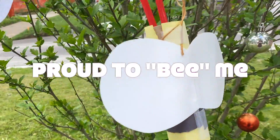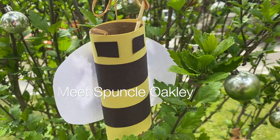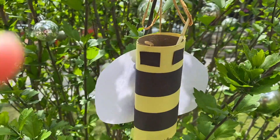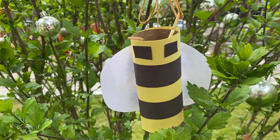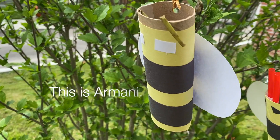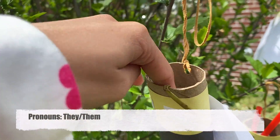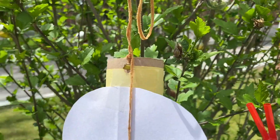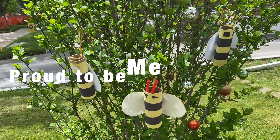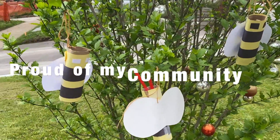I'm proud to be me. This is my Spunkle Oakley. Hi, Spunkle Oakley. Spunkle has rectangular eyes and very short wings, unlike me. But Spunkle is proud to be them. And this is my sibling, Armani. Hi, Armani. Armani's antenna are kind of sad, but that's okay. Armani is still happy, and Armani is proud to be them. This is my family. I'm proud of my family, and I'm proud of my community.